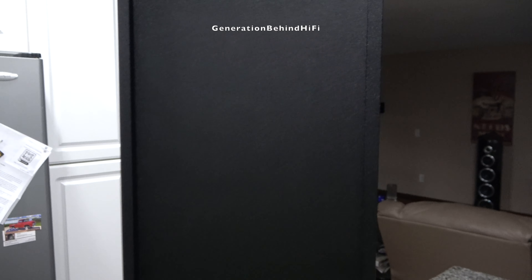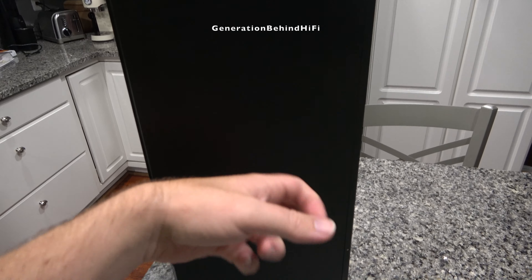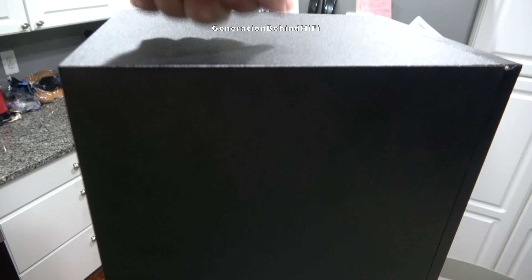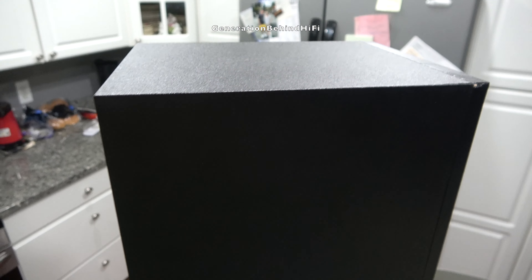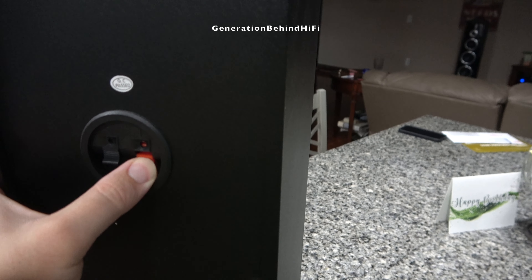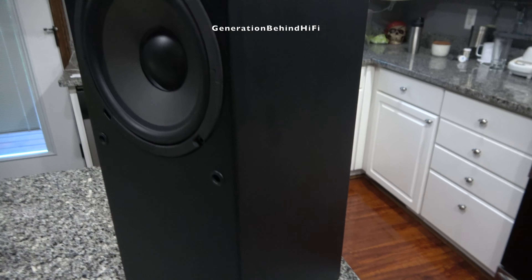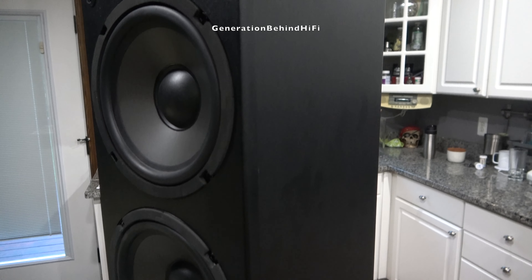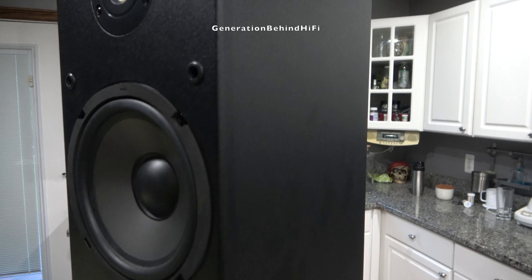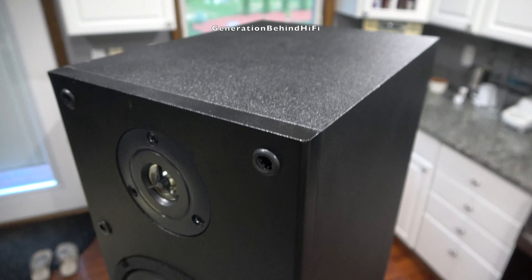The thing that impressed me about these speakers is the bass output. I popped in a few of my favorite CDs and was quite surprised by the level of detail and bass output that I was hearing. When I placed the speakers in small to medium sized rooms, the bass output was adequate enough during my music listening sessions where I think some people would probably be okay without a subwoofer connected. The other thing that surprised me is the tweeter — usually speakers in this price category have tweeters that sound harsh and can be fatiguing to listen to, but I didn't experience any of that with the T652s.